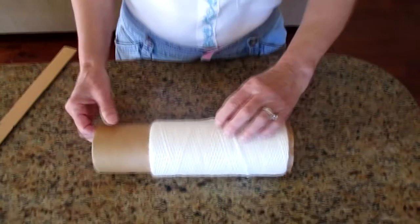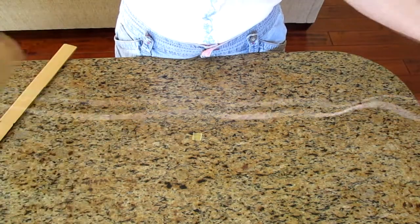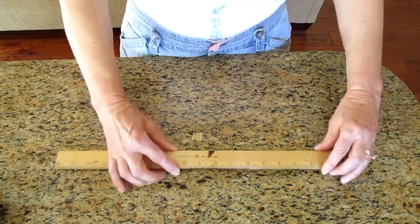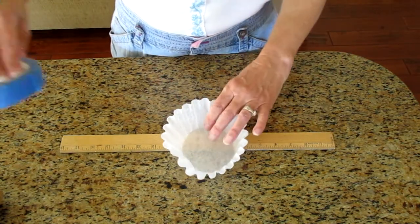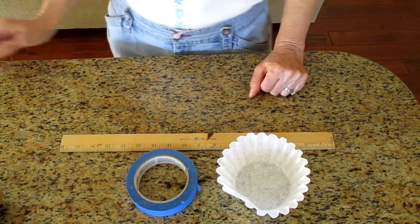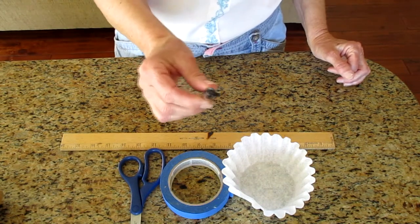What you will need is a roll of yarn, or at least a string that's about a yard long. You will need a measuring stick, a coffee filter, some tape — I like the blue one because it really sticks well — and a scissor and a marker to get started.